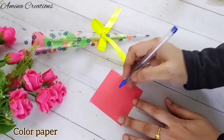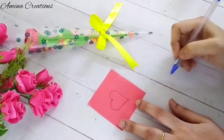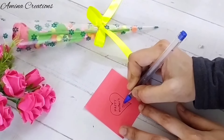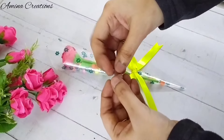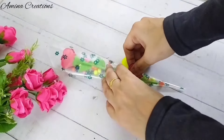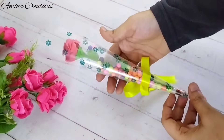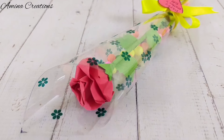Now I have taken a red color paper on which I am going to make a small heart, and I'm going to write 'Happy Mother's Day' here. We can cut out this piece and stick it to the ribbon — I am using a cello tape here.